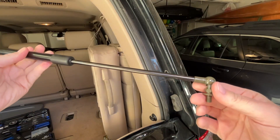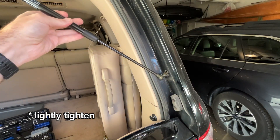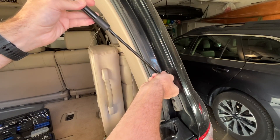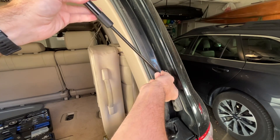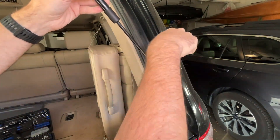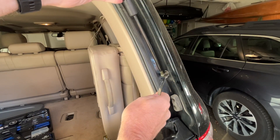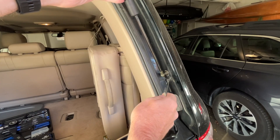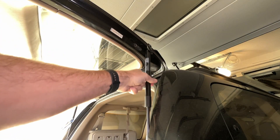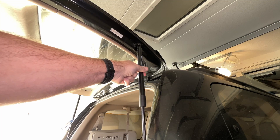Here we have the new strut — this end threads on. I want to tighten this all the way and put this in the bottom first, that way when I put it in the top it's not bound up and pressing down. There's a washer around here and it's quite a bit smaller, but I think it'll work just fine. When you tighten these down, be careful — I have had these break, though it wasn't on this brand. These don't have to be incredibly tight, so just snug it up but don't overtighten. When we get to the top, it's not going to line up because I tightened it, so I'll loosen it until it turns enough to be in alignment. I'll probably have to lift the liftgate while putting those bolts in.